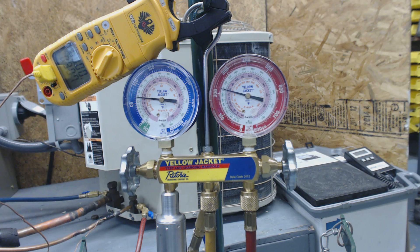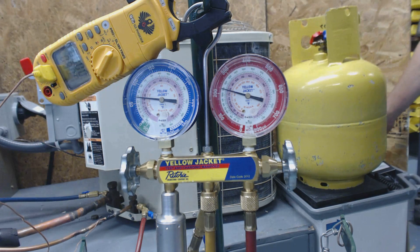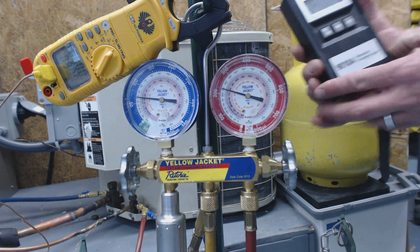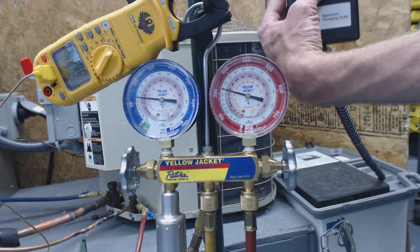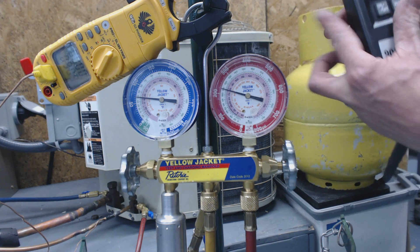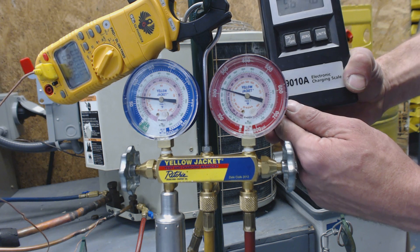So what we're going to do is pull some of this charge out. To pull the charge out, we need to weigh our recovery bottle first. Here's our recovery bottle - we're going to put it on the scale. We're going to zero it out first, and then put our recovery bottle on. That will give us the total weight of the recovery tank. The total weight is 56 pounds and 4 ounces.